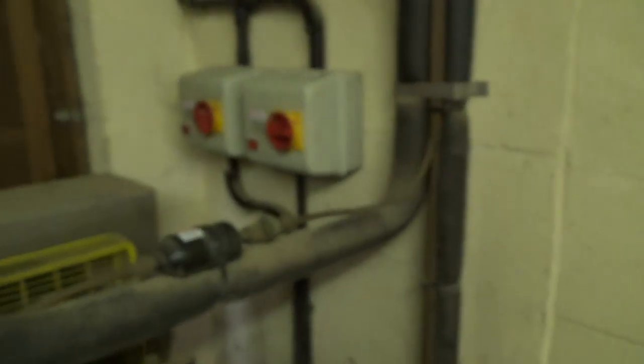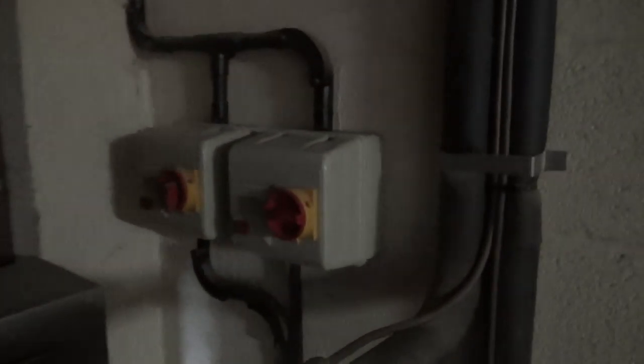You can tell we're on a farm because the light fitting doesn't work, so we'll have to rig something up so we can see what we're doing.